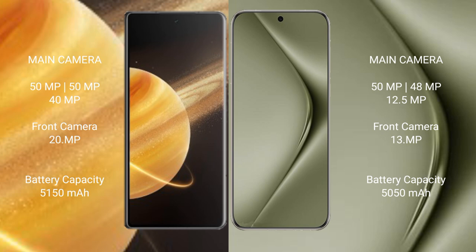Honor Magic V3 has a 5050mAh battery with 66W fast charging support. Huawei Pura 70 Pro Plus has a 5050mAh battery with 100W fast charging support.